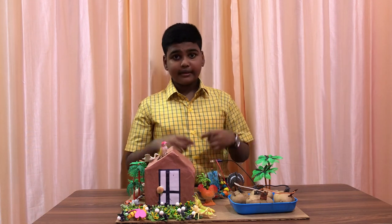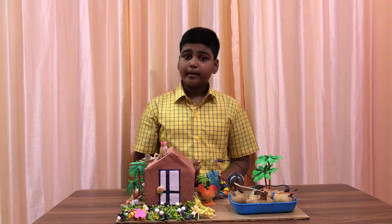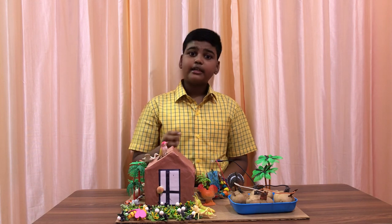In conclusion, potatoes do not produce electricity, but they allow electricity to pass through them. The potato battery can convert chemical energy to electrical energy.